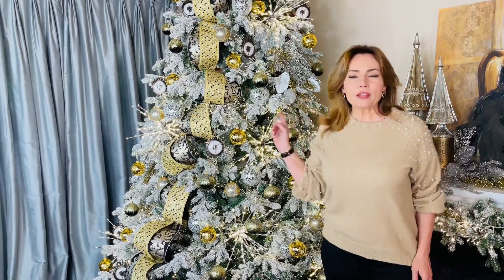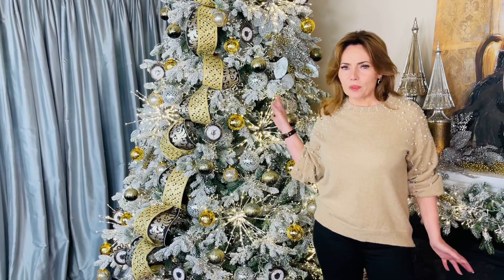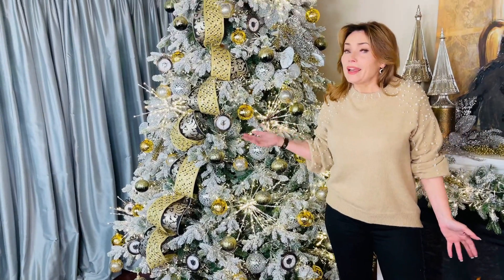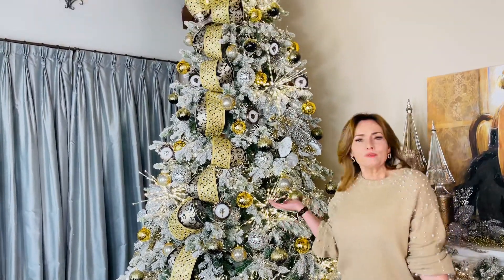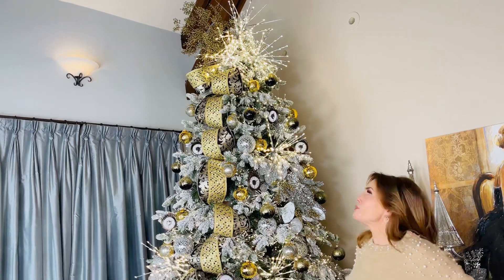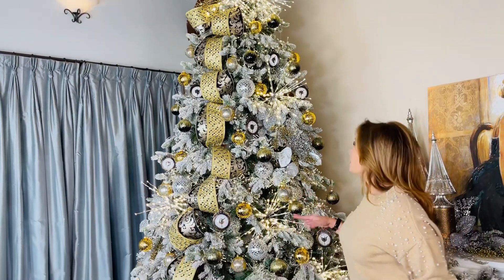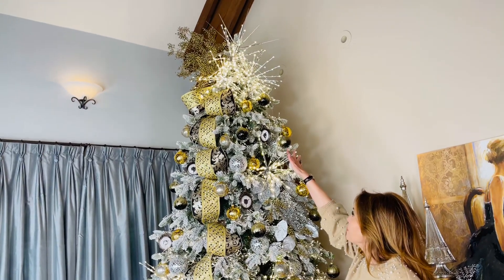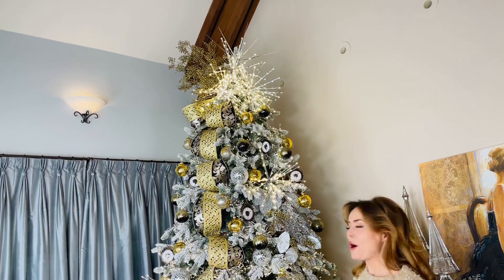This tree, before we put these starburst lights on it, has over 12,000 ornaments, and yet how beautiful to add more. It just gives a whole different look to the tree. I love them throughout the tree. I love that we have three of those at the top for a tree topper. They are wow.